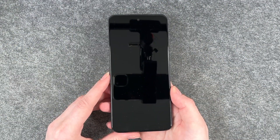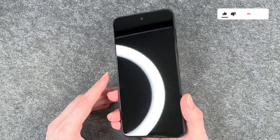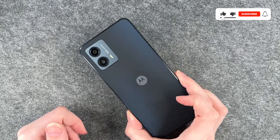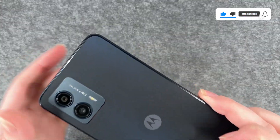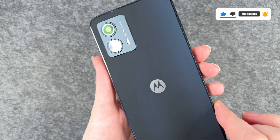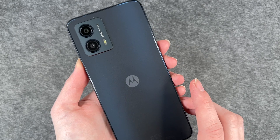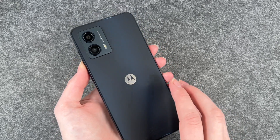If we take the phone out of the foil, this is what it looks like — plain black from the front. From the back it has a bluish shine to it, it looks really nice. This is the camera, and now we're going to go ahead and set it up together.